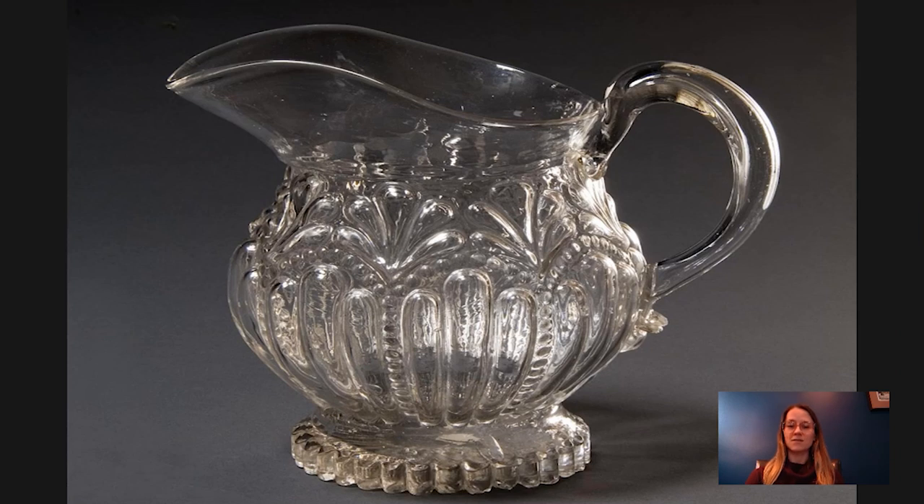Glass itself is usually made of three different substances: silica, which could be crushed quartz or flint or sand, and that needs a stabilizer, which would be calcium, and a flux, which is an alkaline substance — could be potassium carbonate or sodium carbonate. Those three substances make up molten glass, which would be melted inside of a glass furnace.